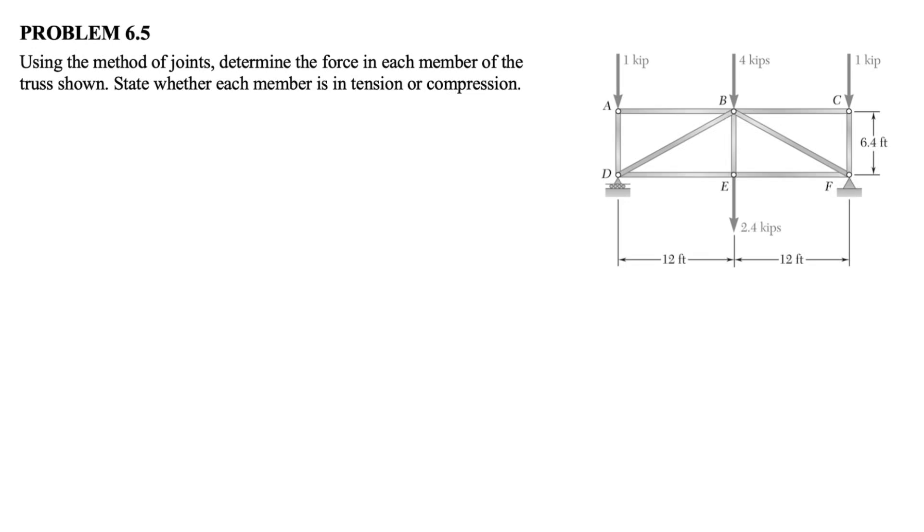Hey guys, welcome back to the channel. We're going to be solving question 5 from the 6th chapter of the Barron-Johnson textbook. We have to use the method of joints in order to find the force in each member of this truss, and at the end we have to state if the member is in compression or tension.